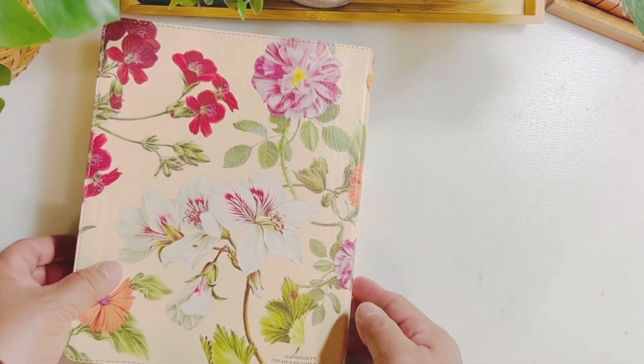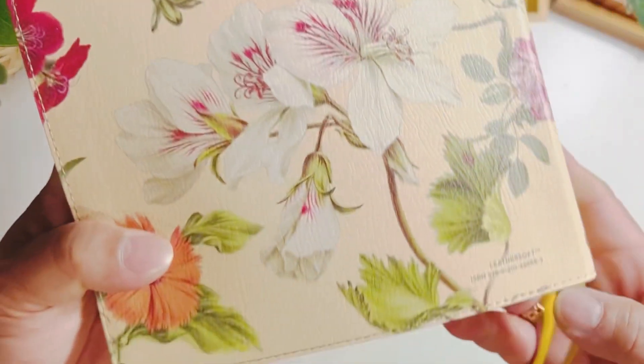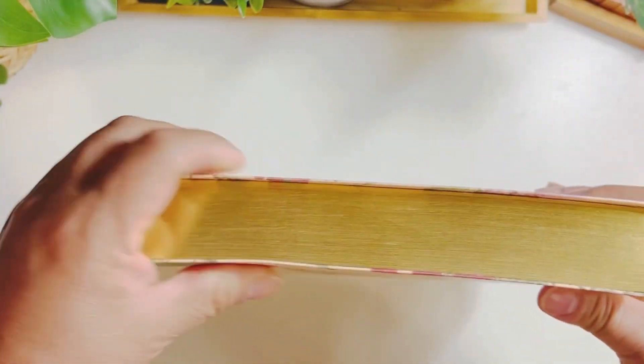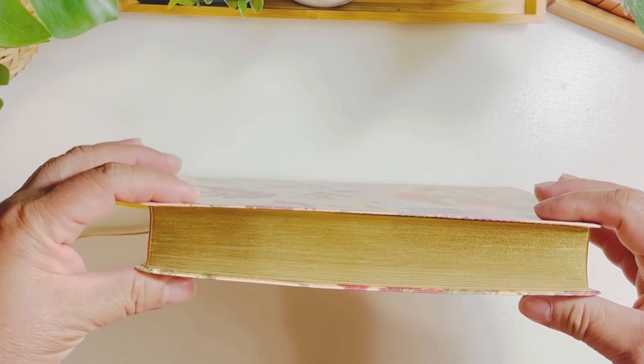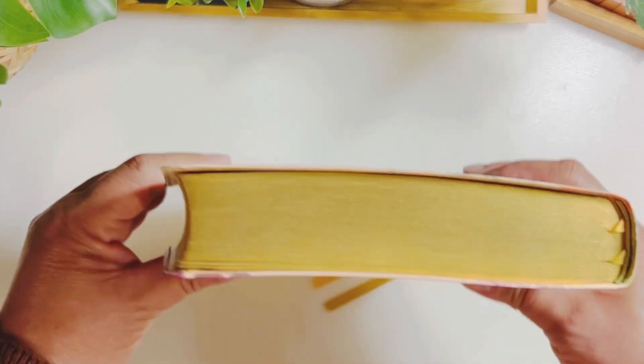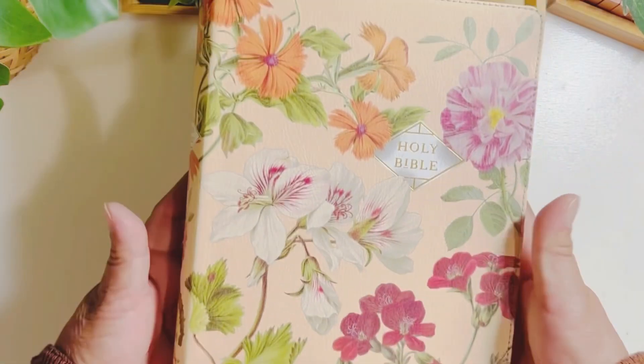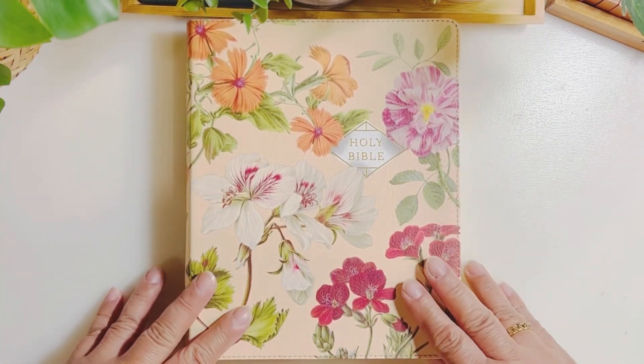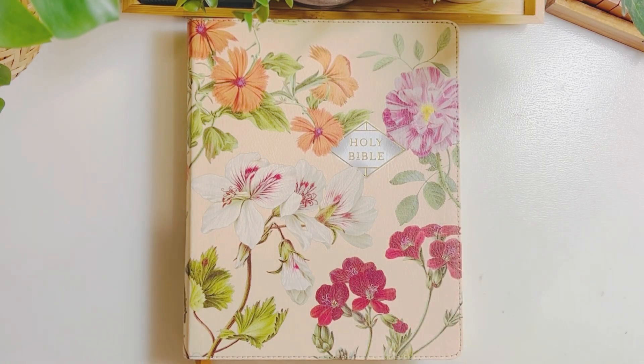Overall, this Bible is really pretty and it's not that big nor small, and not too thick either. You can bring this to church or anywhere and do some journaling — it's just the right size. Thank you so much for watching, bye!